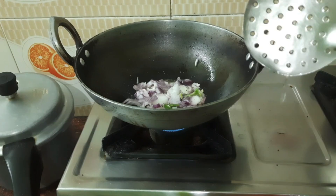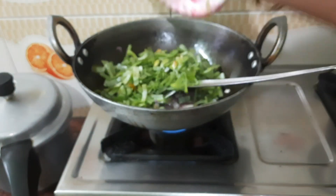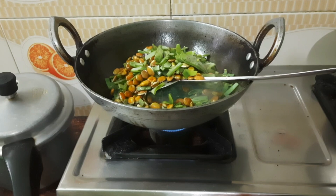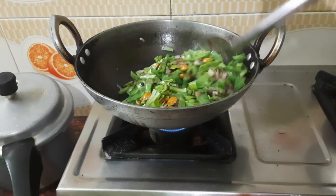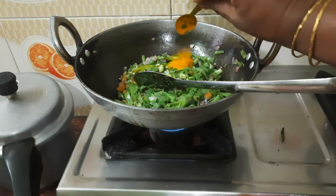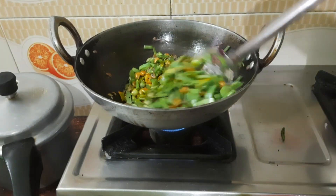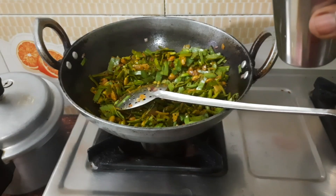1 gram of gas. Wash it in the morning. The taste is good. In the oven.